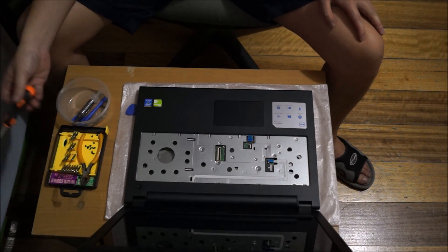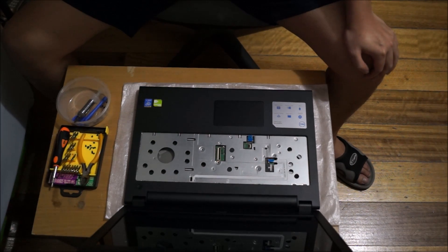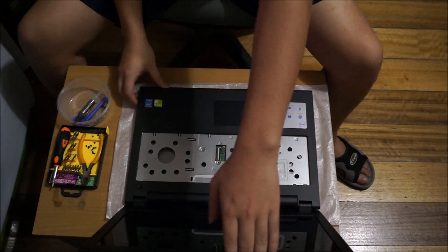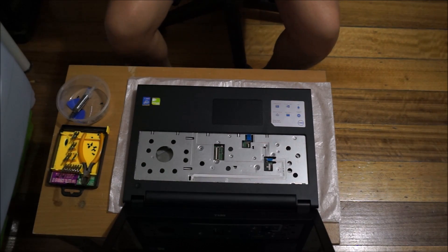Now that we've removed all the screws, we're going to need our prying tool to remove the cover and move around it.